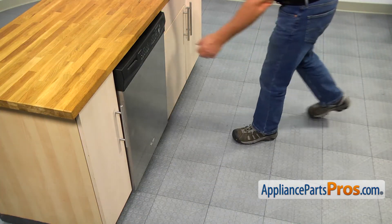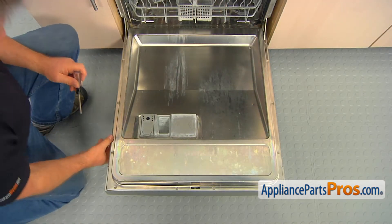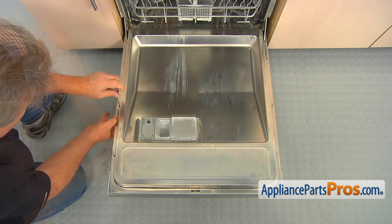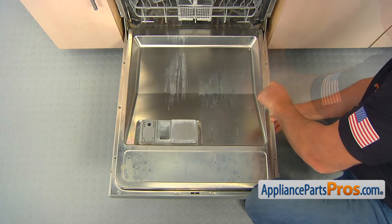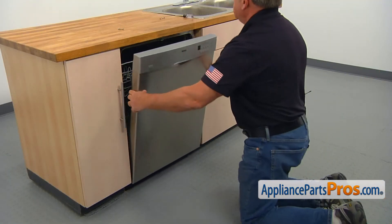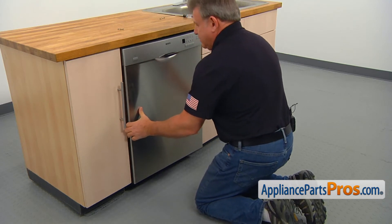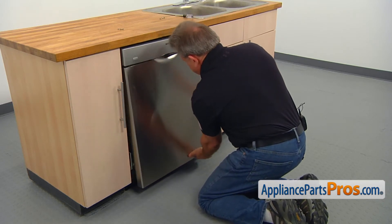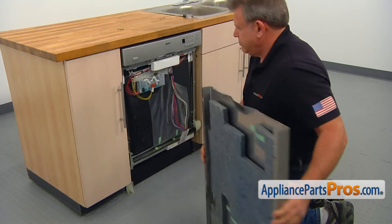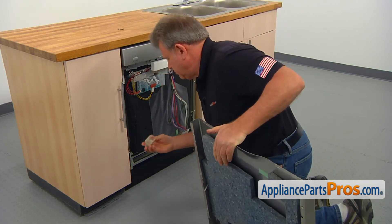To get to the part, we need to open the door. Using the Torx 20 screwdriver, take out the six screws on the sides that hold the outer door. Close the door and pull the outer panel down and out to remove it. In case one of the spacers comes off, just put it back on.